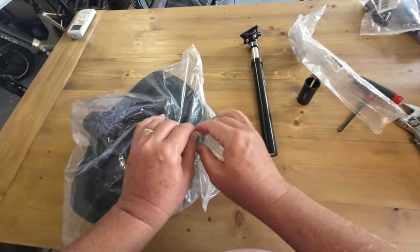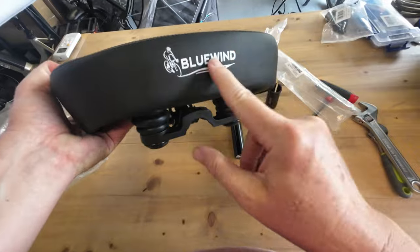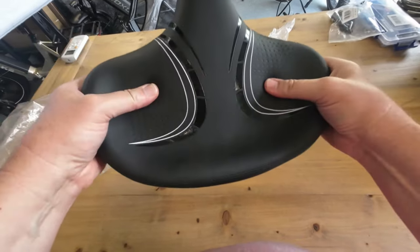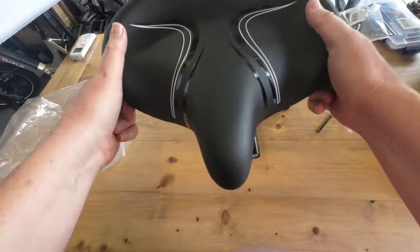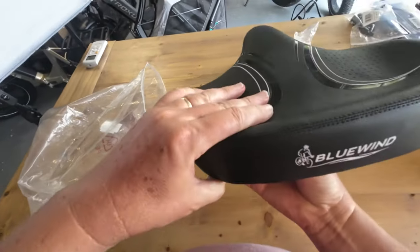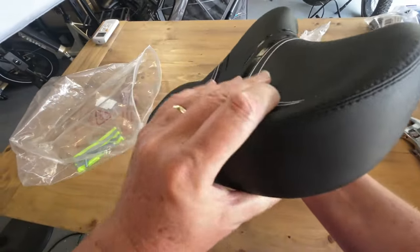We've got the saddle over here that we're going to use. I really like this Blue Wind saddle that I started using recently, so I bought a second one. But it doesn't matter if you have this saddle or another saddle, and it doesn't matter if you have this seatpost or a different seatpost — the operation is basically the same.